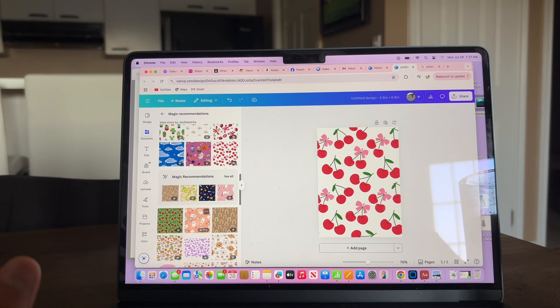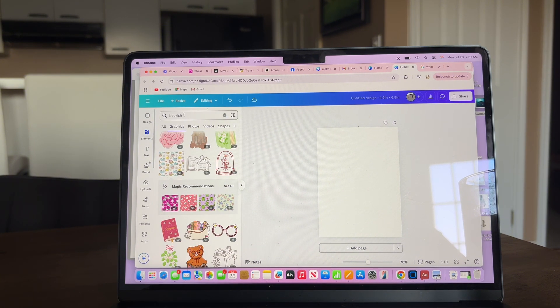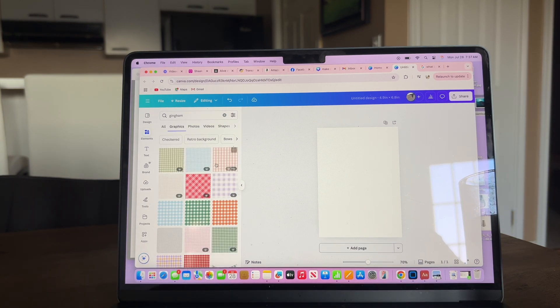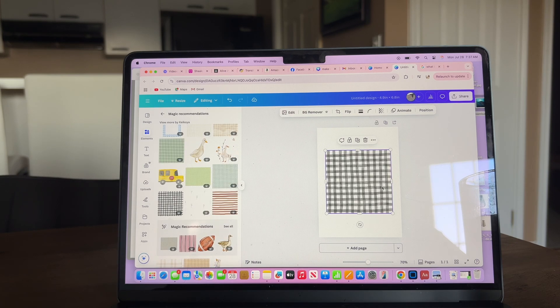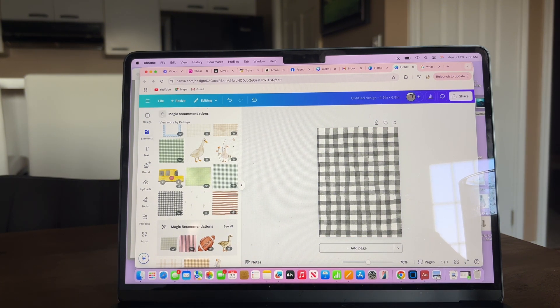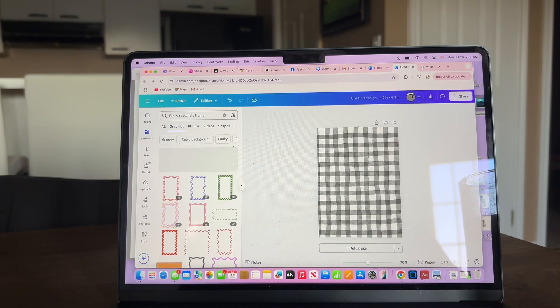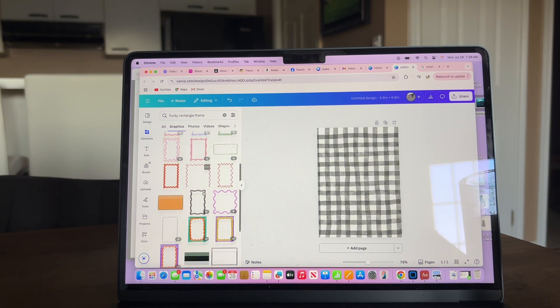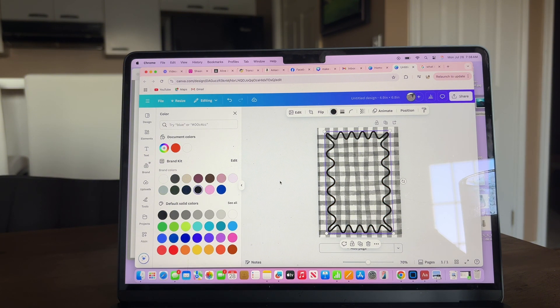What I did last time — and what we can do together — is go into Elements and type in 'gingham.' I'm really into gingham right now and there are so many fun ones to choose from. You scroll through until you're happy with one and drag it across to get a black and white theme, for example. Then I put a funky rectangle frame into the Elements bar and these cute ones popped up — I like to do almost a second layer over the top.